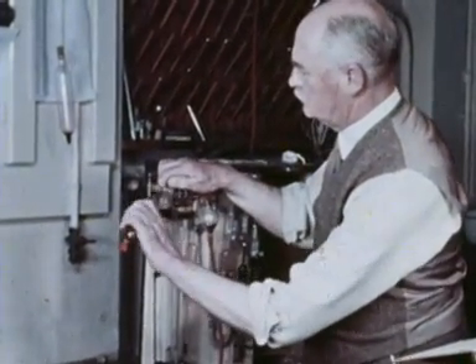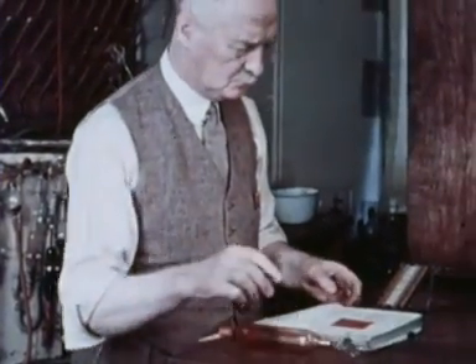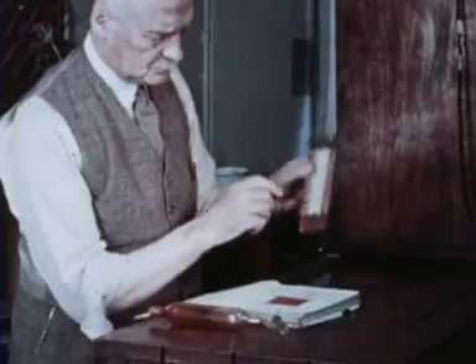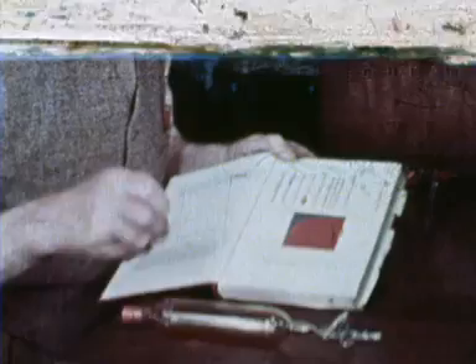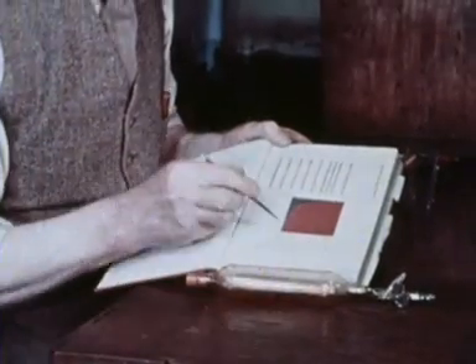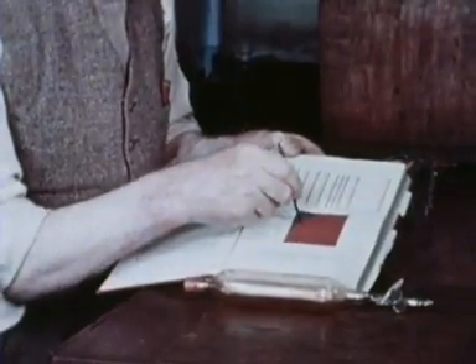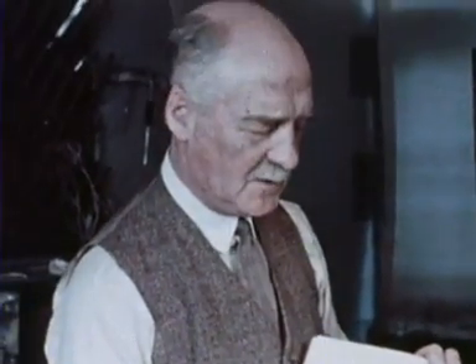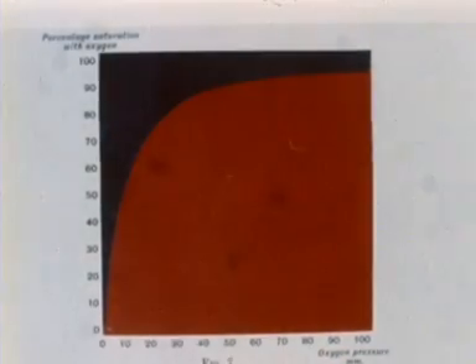So now he can start to plot his dissociation curve. The vertical axis is the percentage saturation of the haemoglobin in the sample with oxygen, and this he plots against the oxygen partial pressure. With eight manometers and eight tonometers, each containing a different amount of oxygen, he could, and frequently did, plot a full dissociation curve — the curve which is the key to understanding the respiratory function of the blood.